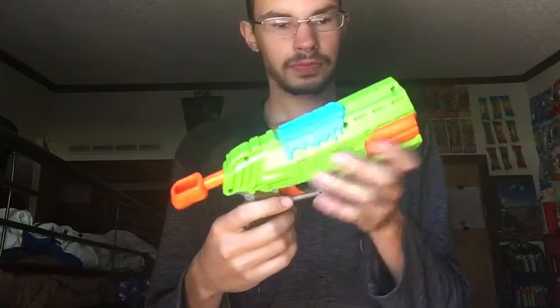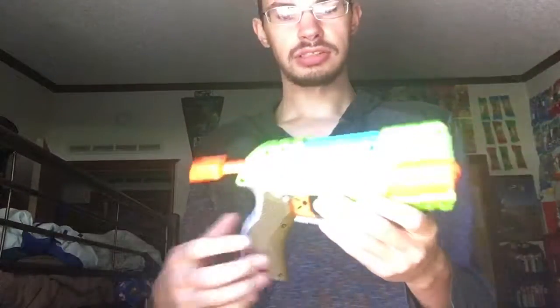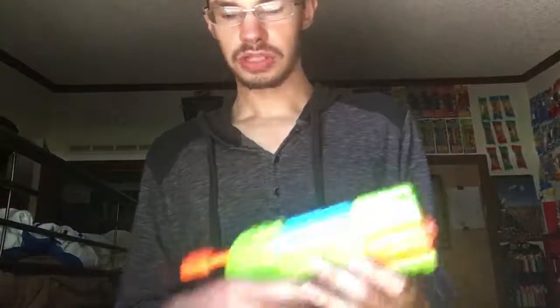It does fire pretty good and it feels nice and comfortable. This is a blaster I would recommend for any little Nerf war type thing you have, because it's the size of a hammer shot and it works nicely. So yeah, that's gonna wrap this up for this review. If you like it and wanna see more, just subscribe, and I'll see you next time.